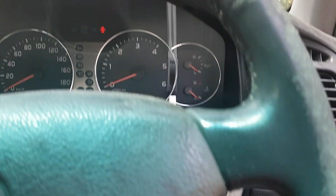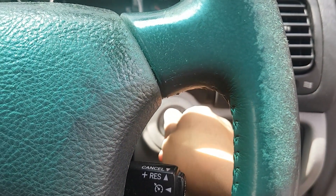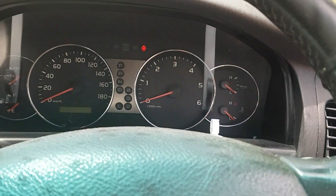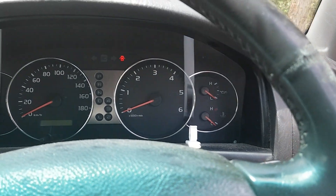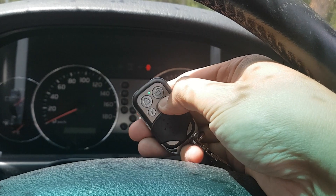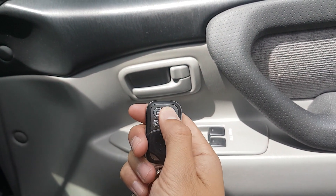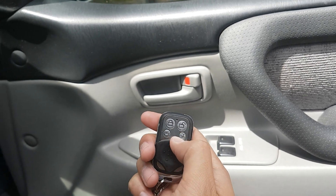After pressing the new remote button, it will indicate the remote control has been recognized. Then turn the key on and off two more times — on, off, on, off — and it's finished. Remove your key; it's all done. Your remote control will work from now on. Your new remote control button can be used. These four key buttons all do the same thing, so any one of them works.